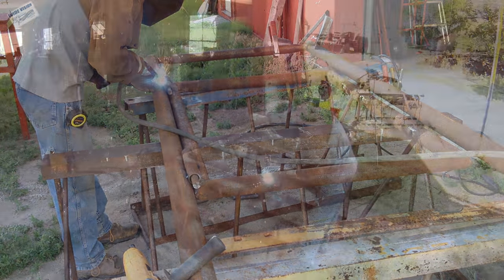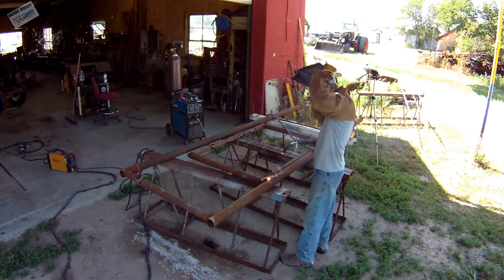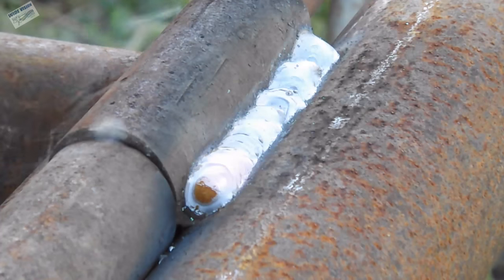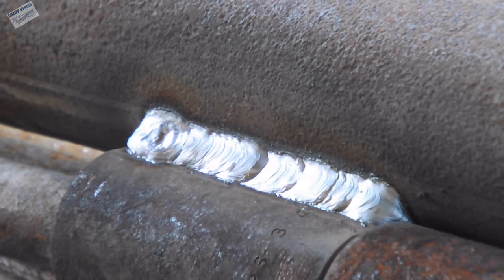Just starting to weld — I'm a little short on wire speed so I bumped the wire up just a little bit. In this close-up you can really hear that I'm short on wire speed. That's still not a bad weld though. I came up on wire speed and I think the weld looks a little bit better.